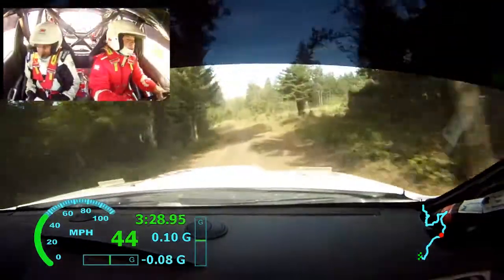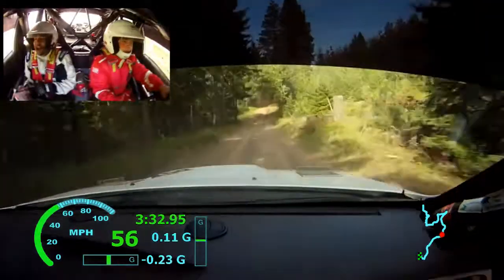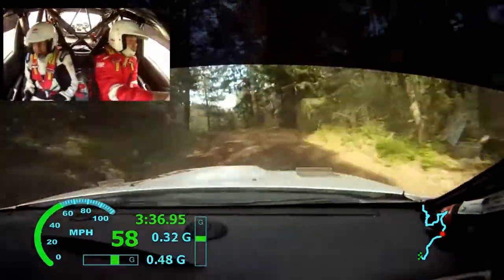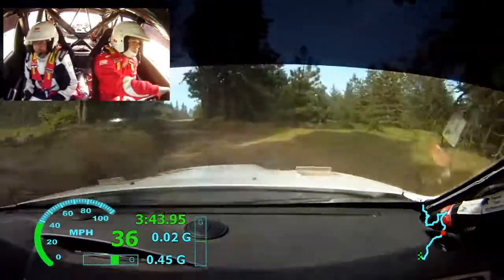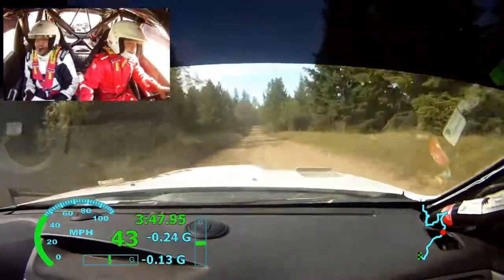Into right 4 over small jump. 100. Left 3. Into right 3 short. Into right 3 short, into left 3 plus. Crest 150. Long small crest, into right 5 minus. 50.